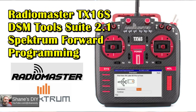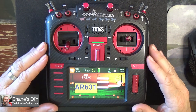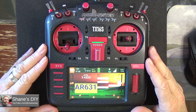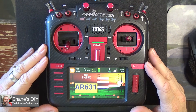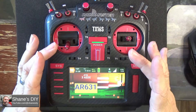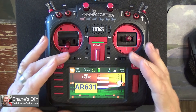A little over a year ago, I did a video on installing or updating your EdgeTX DSM tools to allow you to have full control over your Spectrum smart receivers, even the new AS3X Plus. That video continues to be popular and is still valid. This video is a little overdue because the developer has come out with what he calls a DSM Tools Suite, which combines several scripts that used to be separate into one common script and interface.